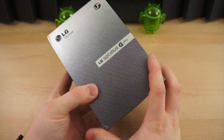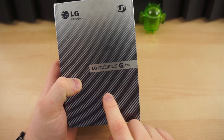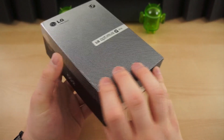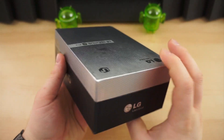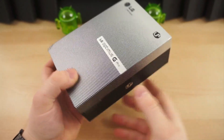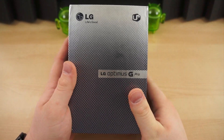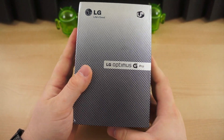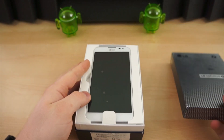The LG Optimus G Pro is LG's third entry in the phablet sector. First was the Optimus View, second was the Optimus View 2, and now we have the Optimus G Pro. This is essentially a direct competitor to the Samsung Galaxy Note 2, and it soft-launched just before Mobile World Congress. It's expected to release in other markets around the world, including the U.S. market, sometime in Q2, but the exact date is not known.